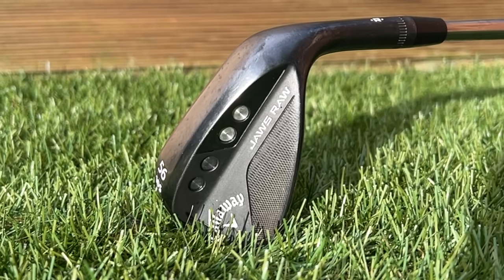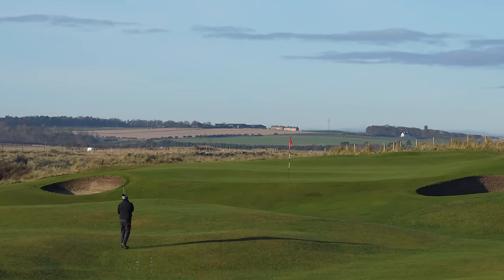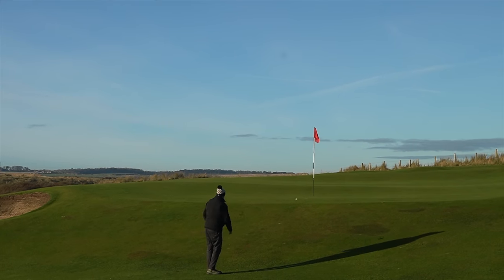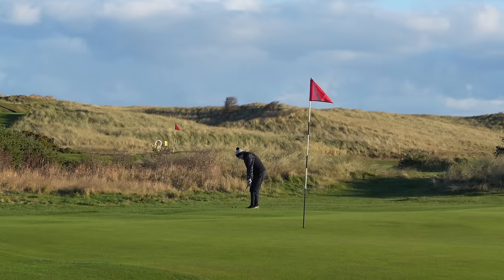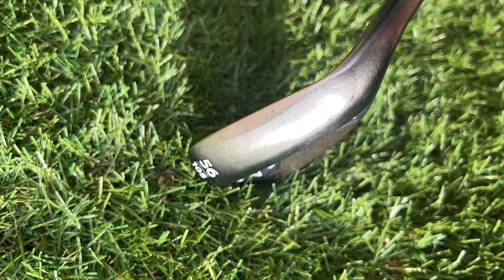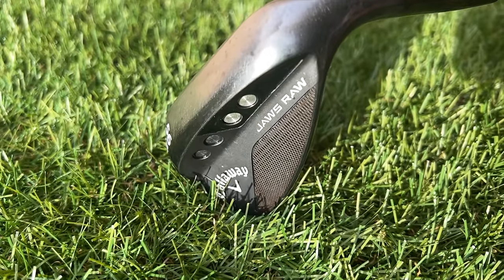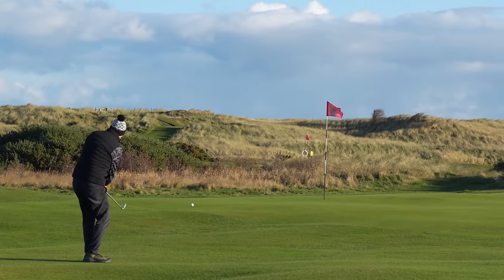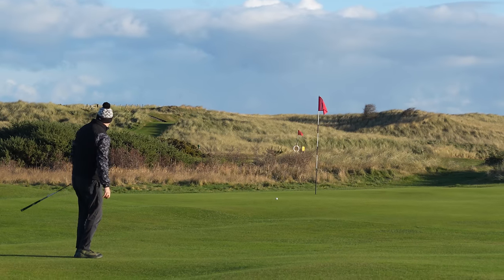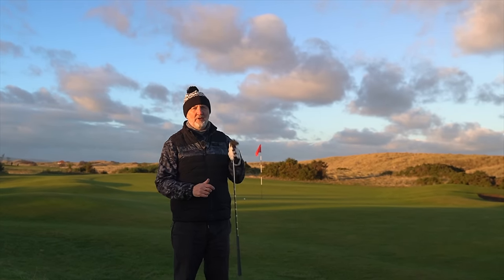Next, wedges — Callaway Jaws Raw wedges. I've had these for quite some time and they're starting to wear a little bit. I've got a 56 and a 52, but I only generally carry the 56 in my sort of half set, because it's the most versatile number for me. I can play it from bunkers, hit flop shots, or close the face and knock it down — it's an all-round versatile wedge. There's incredible chamfering on the leading edge and sole. The leading edge sits really tight, which I like off links turf. It just allows me to manipulate the face quite a lot, and I love the feel and look of them after about 18 months of use.